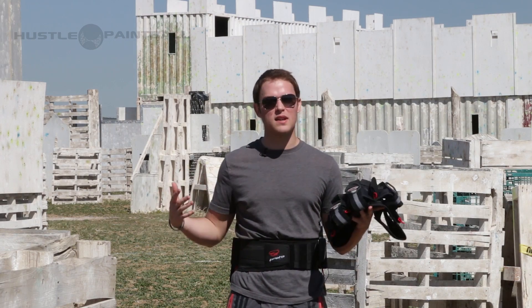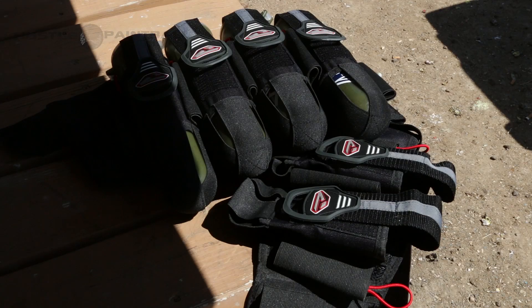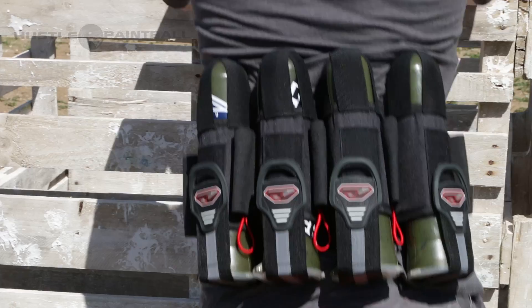Now we all know that Proto is the child company of Dye, so it is similar to the high-end Dye packs. However, it's more on the budget side, so you are compromising some of those high-end features like lumbar support.